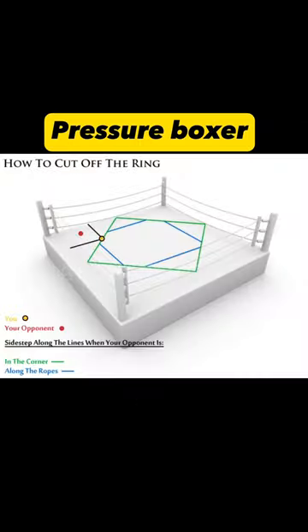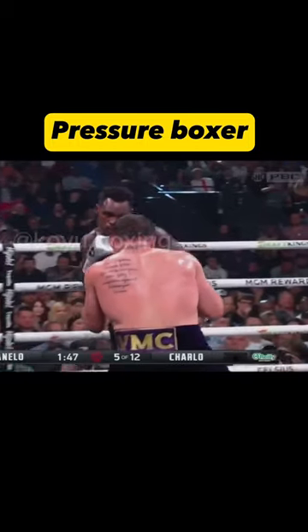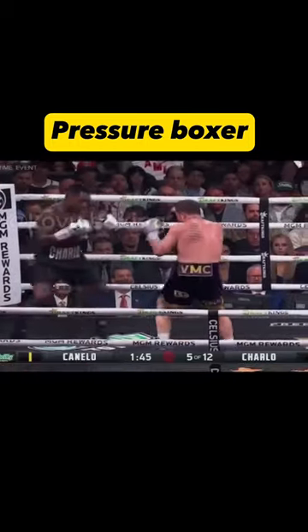In the corner, try and keep your opponent within the green lines when he's in the corner. He'll try to get out, so watch his movement and sidestep with him while closing in like a zigzag pattern.